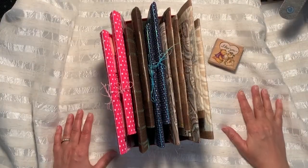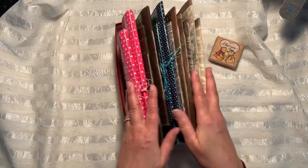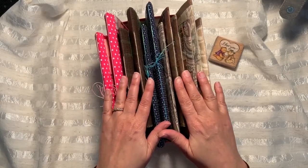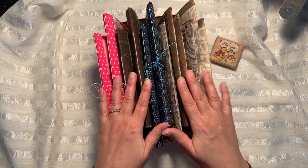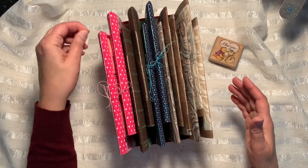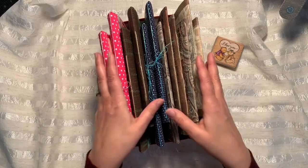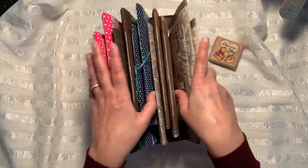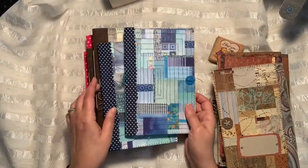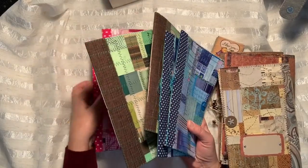Hi friends, welcome to my channel! Today's video is going to be a little flip-through and share-and-tell on the 12 junk journals with lots of writing space that I've been working on for about a month and a half. They turned out fine and I'm going to show you what the finished product looks like. I stuck them all in this box — there are 12 of them: two blue ones, two greenish-brown ones, two pink ones.